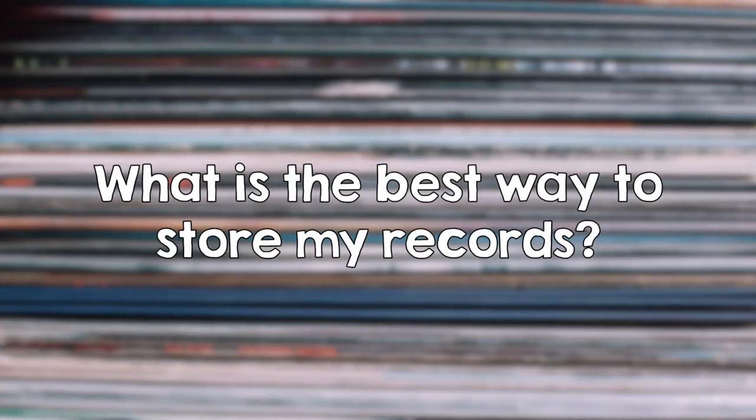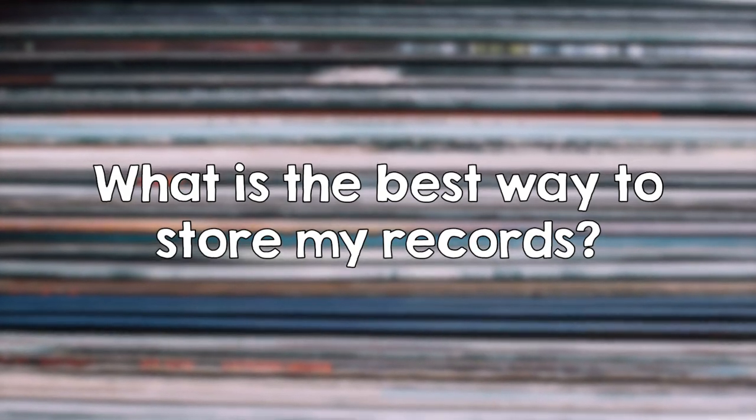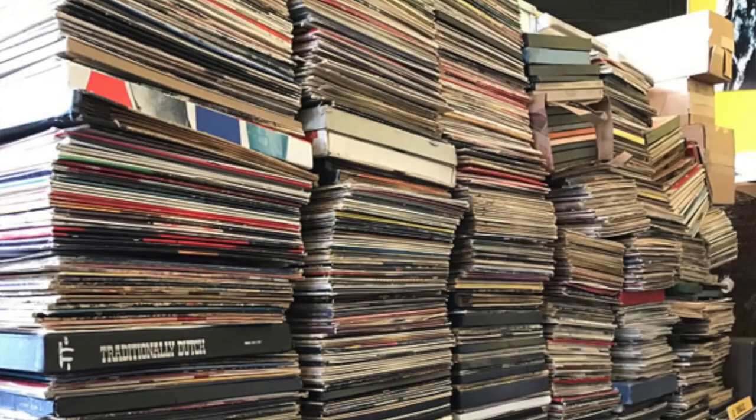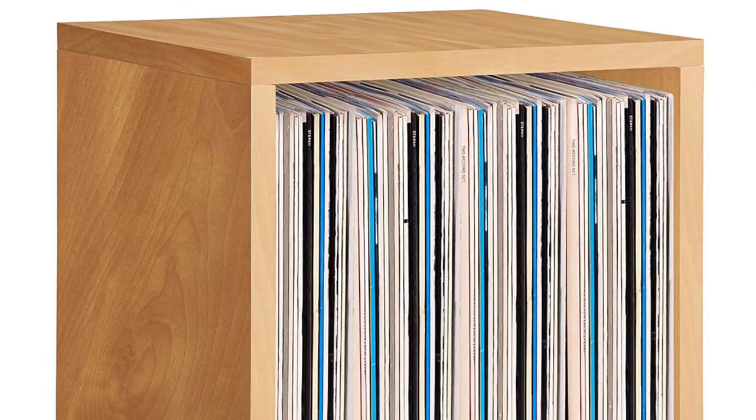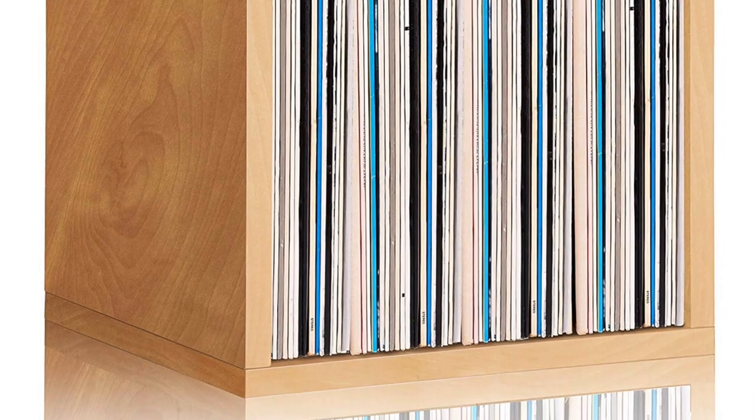Vinyl storage. The correct way to store your records — for the record — is not horizontally. Never stack your records horizontally for more than a few hours. This is not good for the record; it puts unwanted pressure and can cause warping. The correct way to store your records is vertically. When your records are stored vertically, there's no outer pressure pushing in on them. There's just the weight of the record going down to the bottom of the sleeve.